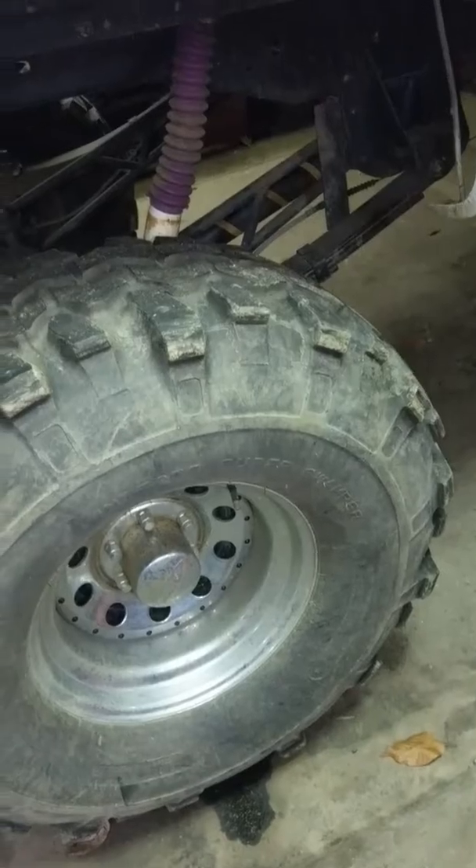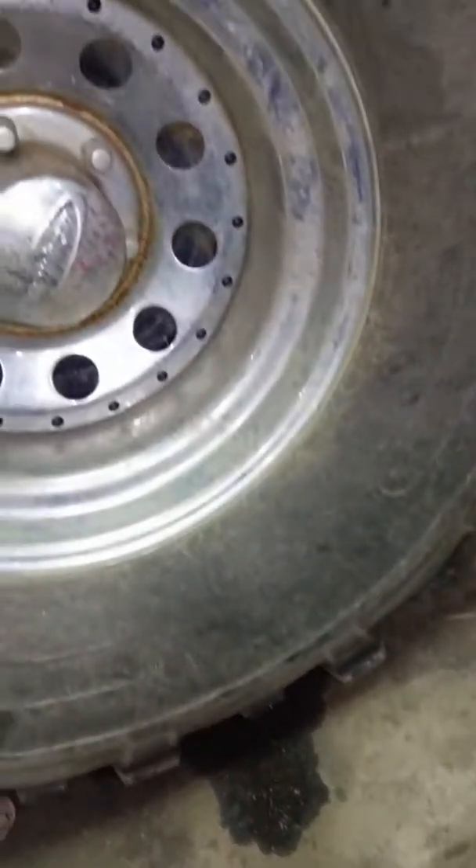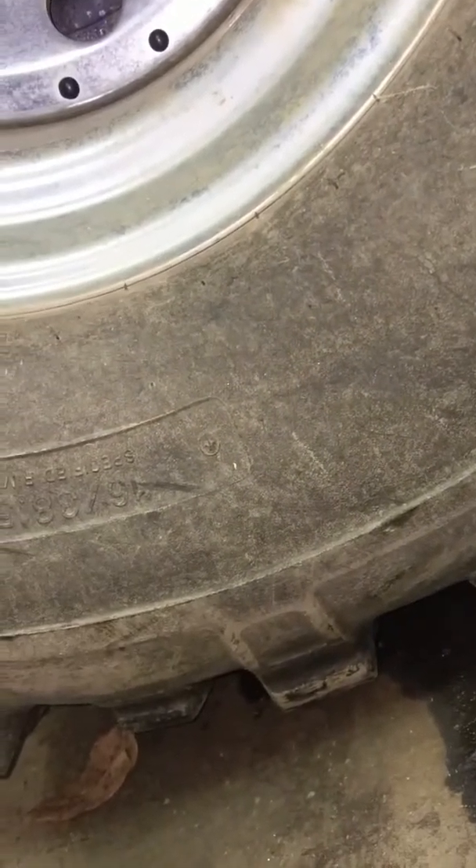Half ton axles on, I think these are 38's — 38.5 by 16.5. 400 small block, 700R4, 4.56 gears.